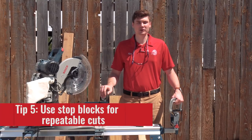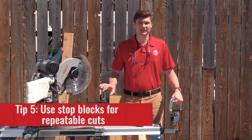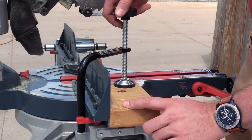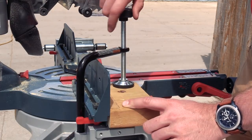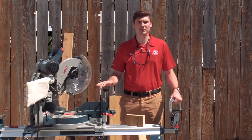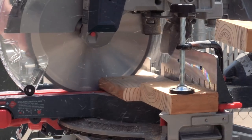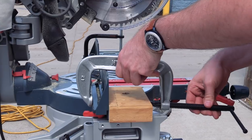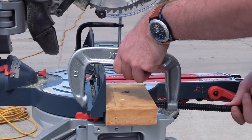Tip number five is a quick way to make repeatable cuts. What we have here is a simple scrap piece of wood and we're going to clamp it down to the table of the miter saw at the dimension in which you need the cut to be made each time. Most miter saws will come with an on-the-table clamp like what you see here, but if yours doesn't have one, you can always substitute in a generic C-clamp to get your scrap piece of wood set at the length you need.